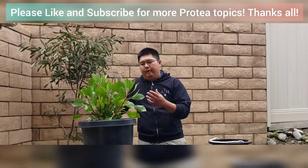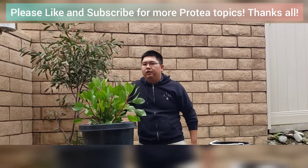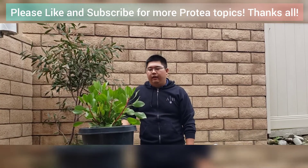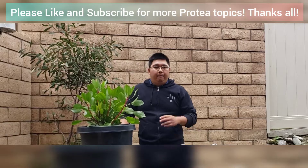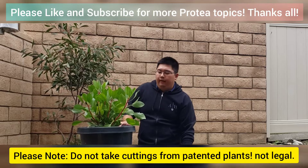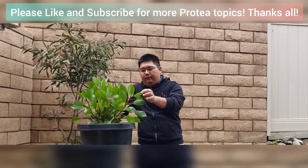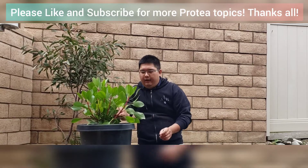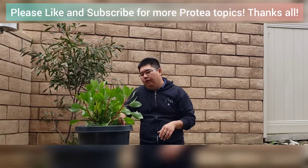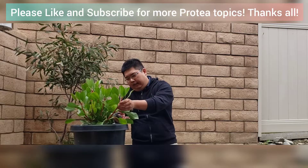Probably in the span of me having this plant I've taken over a hundred cuttings. It's a very reliable, well-growing plant, but the principles in this video can be applied to any other protea. Looking at this plant now, I see a really nice branch here with a good pencil thickness — about a standard number two pencil — and I'm going to take this portion right here.